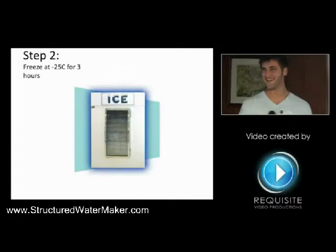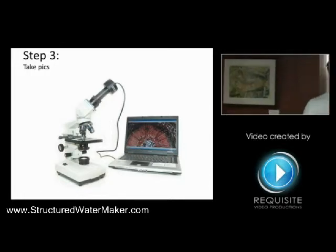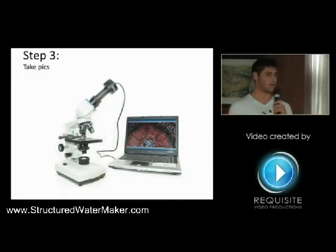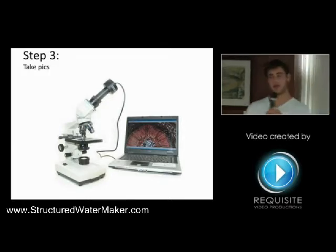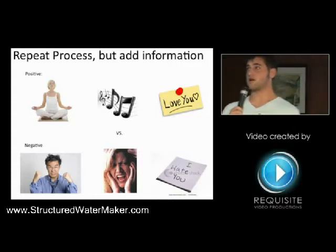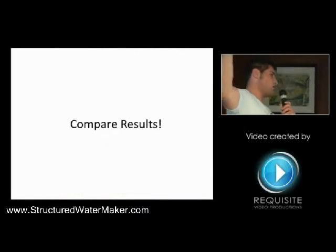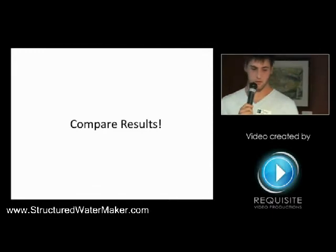He would study the effects on the petri dishes with information added versus not information added. Then he took the petri dishes and put them into an ice chest at under 25 degrees below Celsius and let them get really hard. There was a third and final step — a really cool camera set up in a special fridge at negative 5 degrees Celsius where he would take pictures of the water structures and figure out what they looked like with good or bad information added. He's done hundreds of double-blind studies, been published in peer-reviewed science journals, and he's released two books on messages from water.